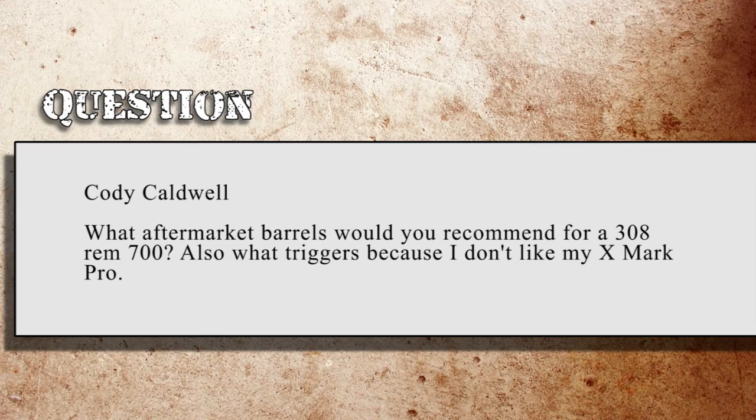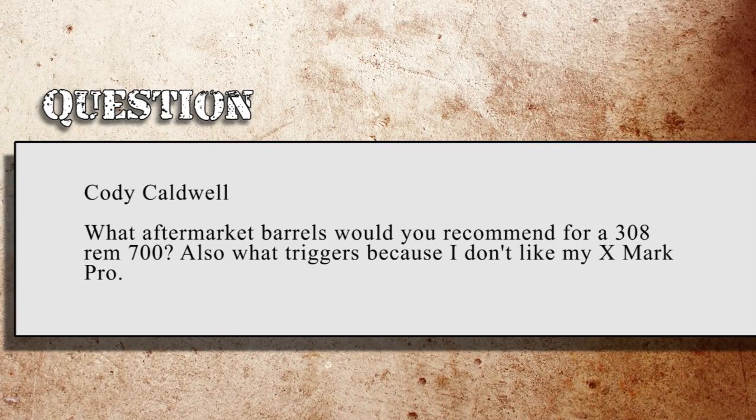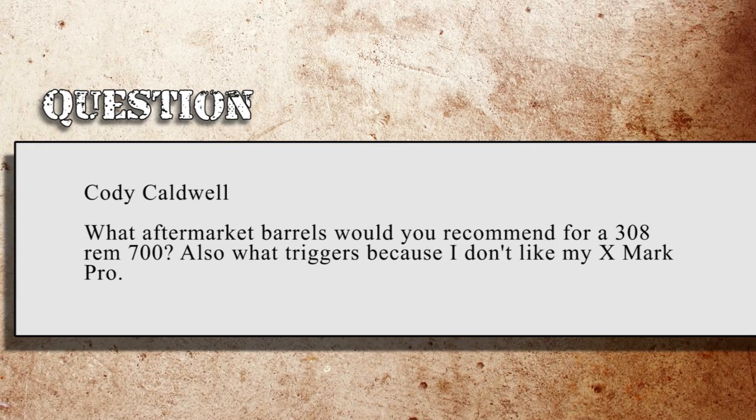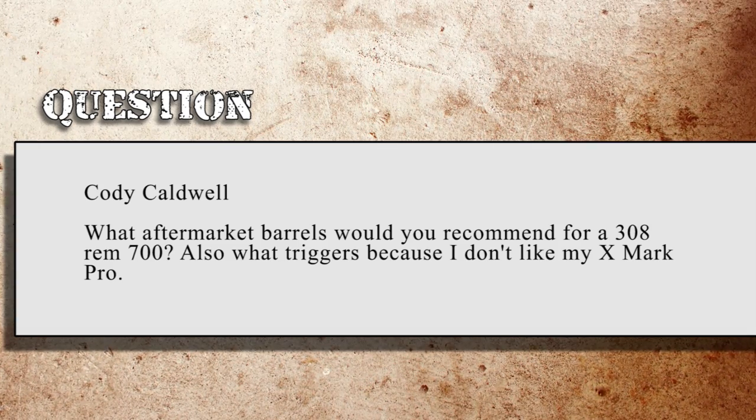Cody Caldwell on Twitter asks: what aftermarket barrels would you recommend for a .308 Remington 700, and what trigger? He doesn't like his Exmark Pro. Cody, you are not alone. There are a lot of people that don't like the Exmark Pro. It's really a hit-or-miss trigger — sometimes you get a really good one, sometimes you get one that just does not want to hold adjustments.